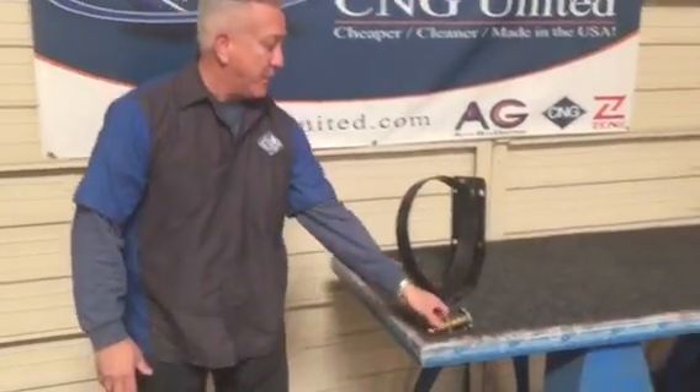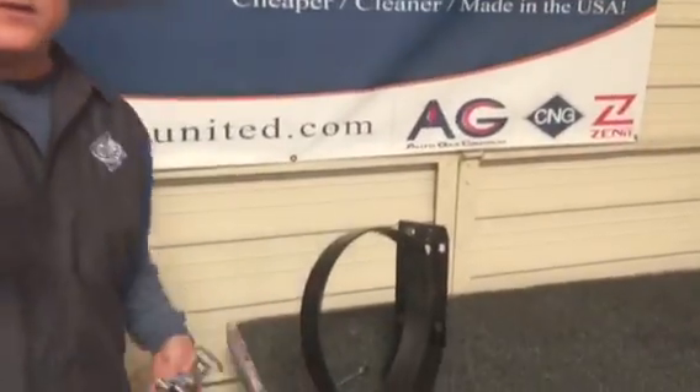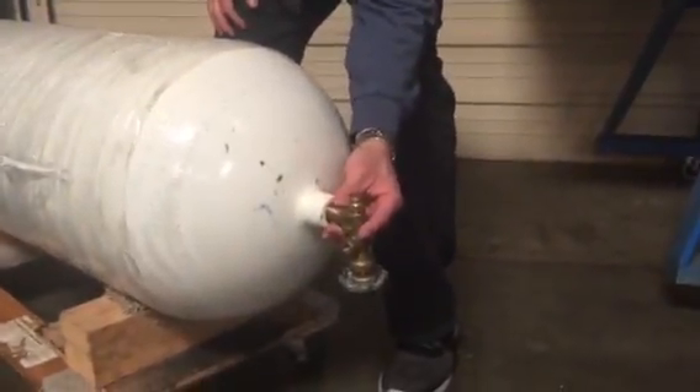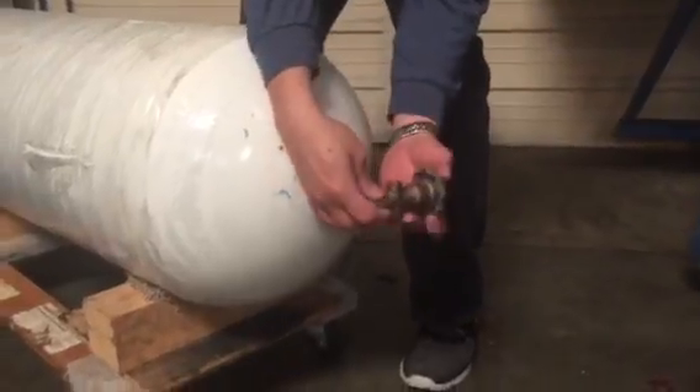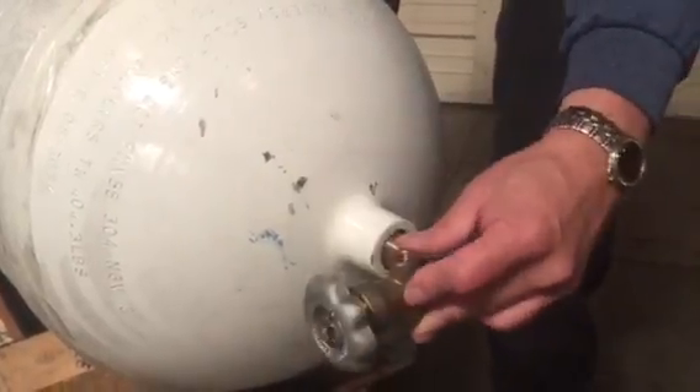To hold the tank in place and the gas pressure that's inside the tank, you have your basic tank neck valve — just your basic manual tank neck valve. This neck valve goes inside. There are also electronic solenoid neck valves that will open and close when you turn your key on. So here's your neck valve.